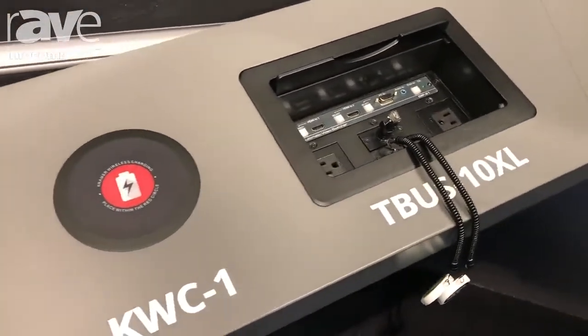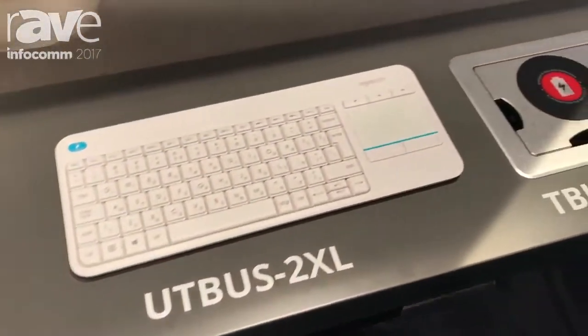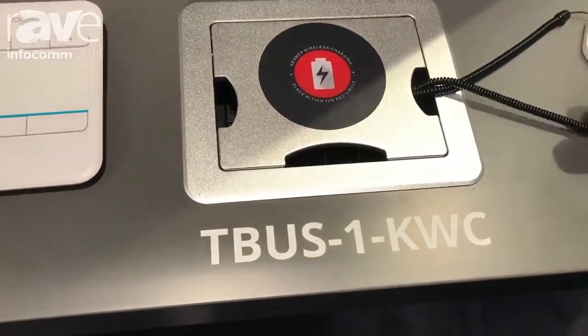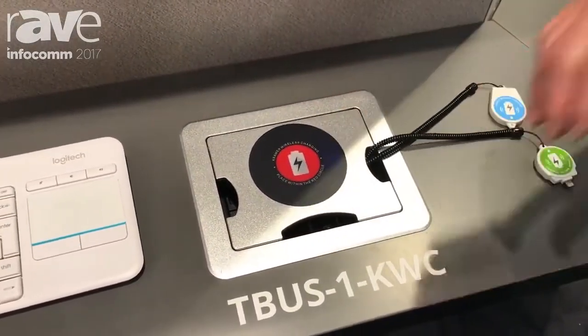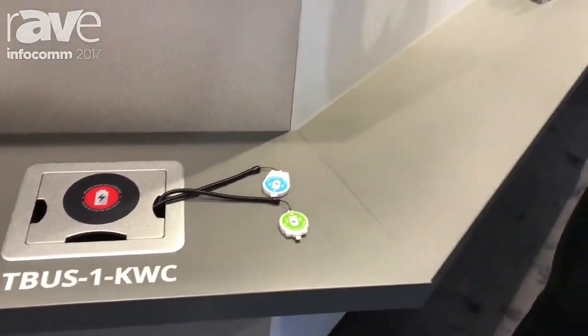Here is the built-in wireless charging right in the top of the T-Bus itself. If you have an Android phone, you can set it right on there and it will start charging. If you have an Apple device, you just plug this little adapter in, set it on there, and it will charge your phone — very important for keeping phones charged during meetings and presentations.